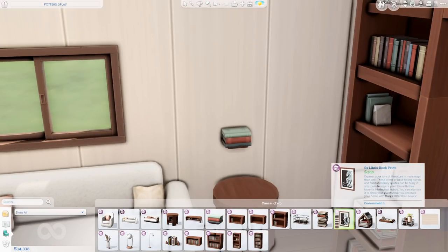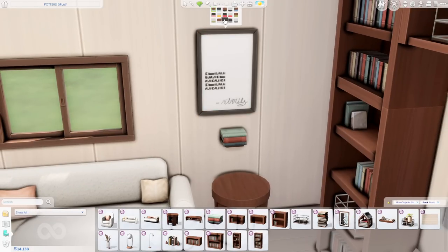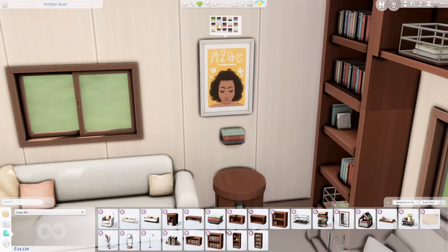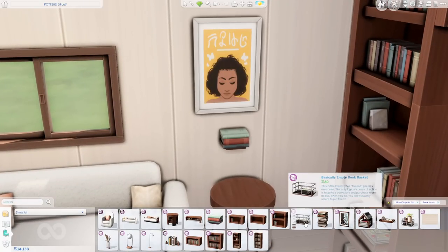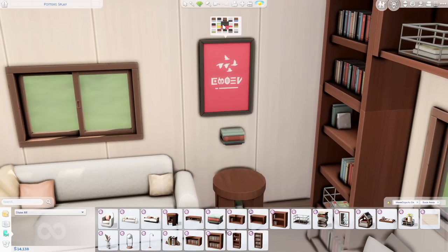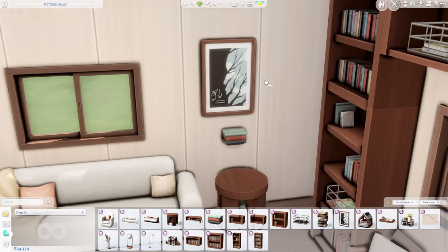Finally, here's the print I've been raving about — it is called the Ex Libris Book Print. What I like about this is there are a ton of swatches and they're not all the same print in different colors; there are a bunch of different designs. The cover art seen on some of the books in the basically empty book basket is also available in print form. I really like this yellow one and this pink one, and having different variations of the actual frame itself is super helpful.